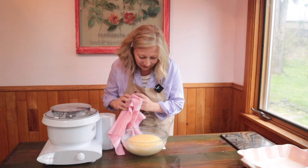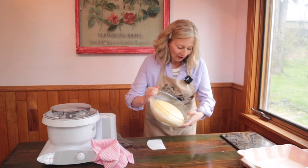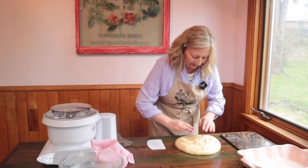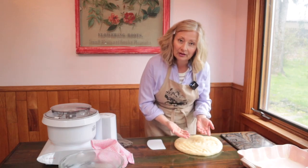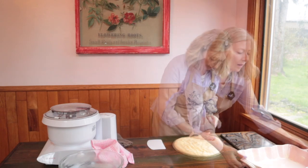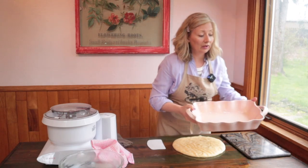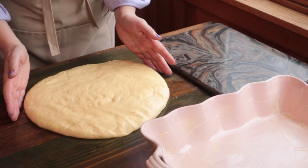The dough has doubled again — it looks great. Now for the fun part, we get to shape our rolls. Turn the dough out onto the oiled surface and pat it down flat to release those large air bubbles, keeping in mind that the smooth surface that was on top in the bowl is now on the bottom touching the table. Our baking dish is going to make six times four — 24 rolls — so we're going to divide our dough into 24 even pieces. A smooth piece of dough like this makes it easy to divide evenly.